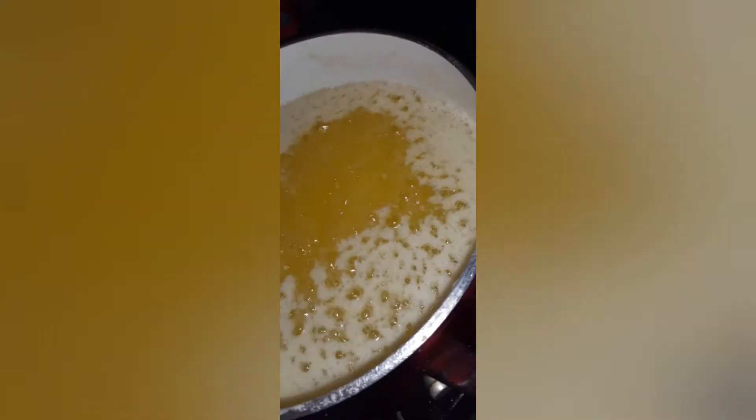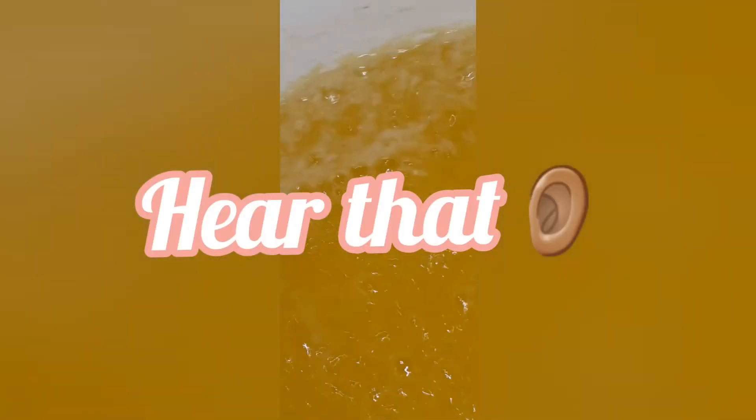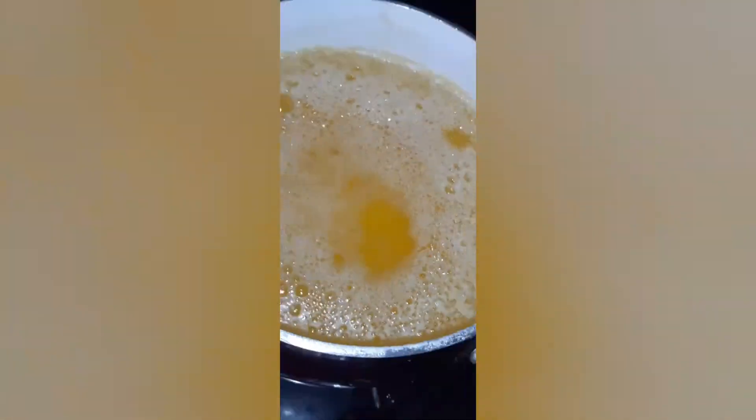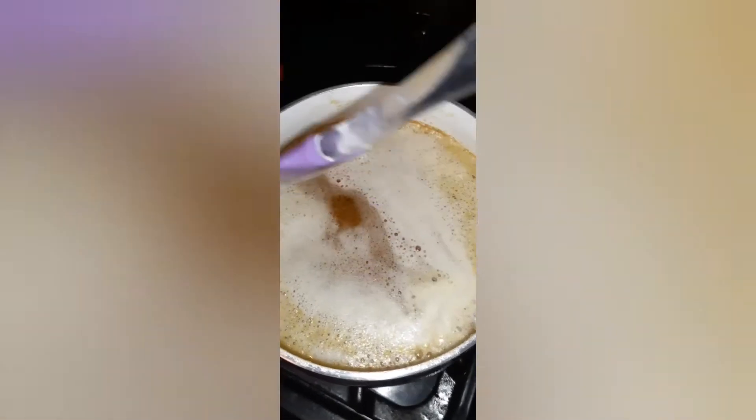You're getting closer to the end. Phase five: the butter turns translucent and most of the milk solids are gone. At this point you just have a few solids left, and it's going to be really, really loud — that's how you know you're almost at the end. This is phase six; that's just excess water coming out. Remember, everything is coming out of the butter when you make ghee.